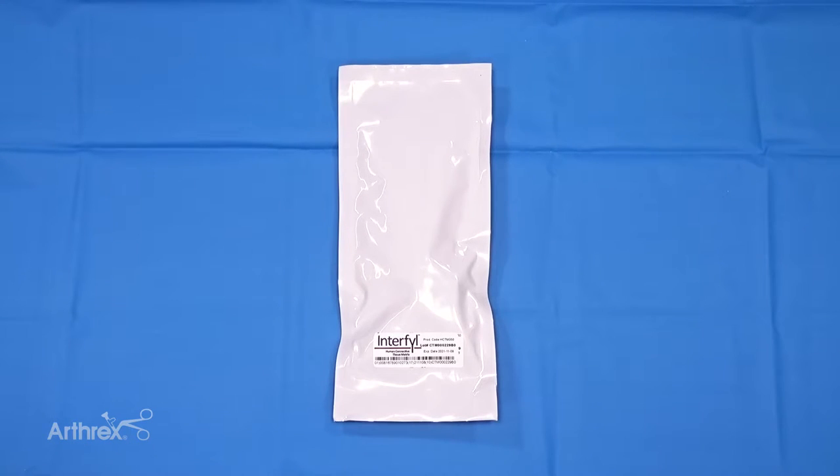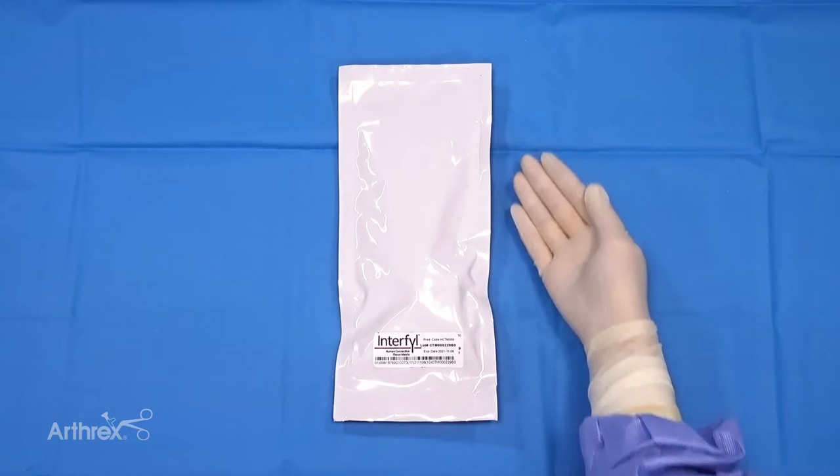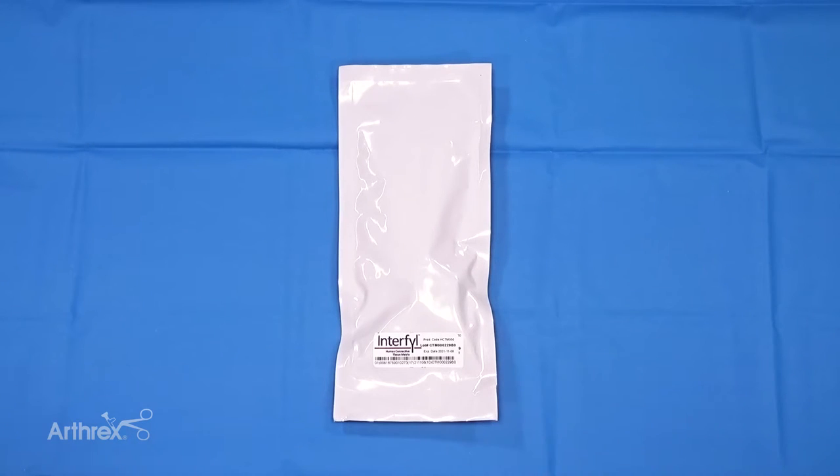Interfill Particulate Mixing Guide. Package contains one product vial. Note: the product is supplied in a double pouch configuration. The inner pouch and its contents are sterile.